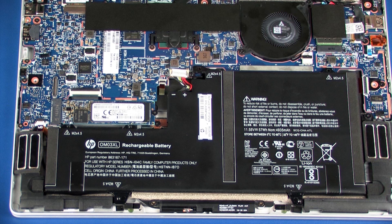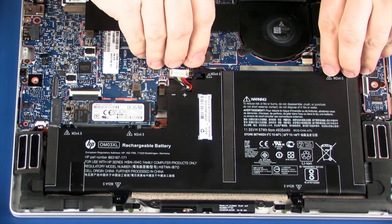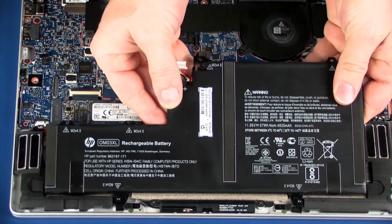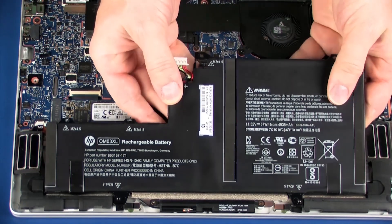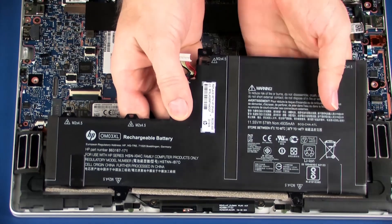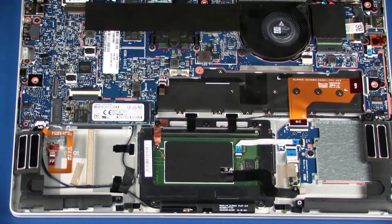Make careful note of the placement of the foam on the bottom edge of the battery for later replacement. Lift the battery off of the alignment pins on the top cover and remove. Reverse this procedure to install the battery.